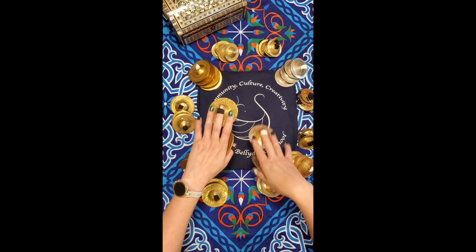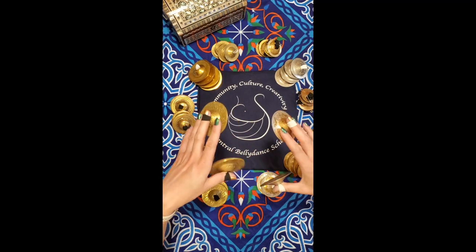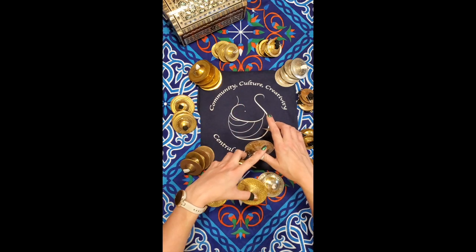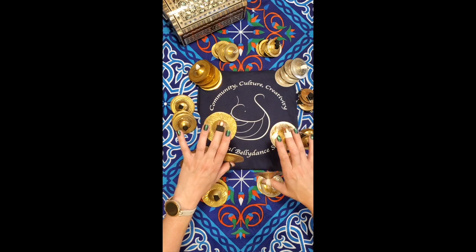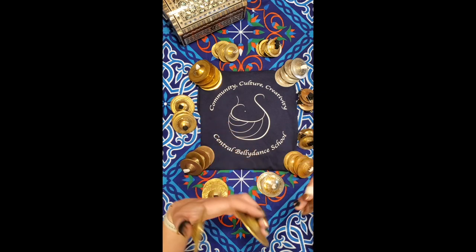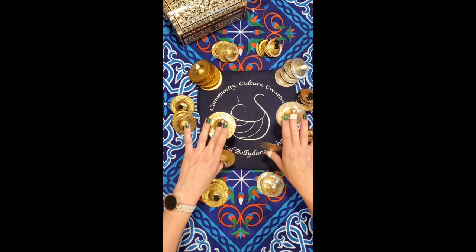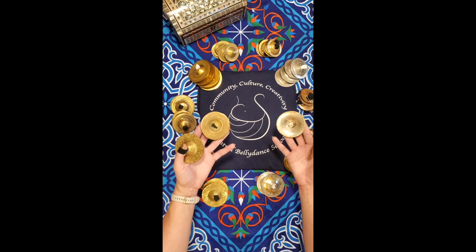While playing, it's okay for your hands to roll through different positions, but you want your default to be playing with your arms open and your wrists straight. It can be an easy habit to develop poor posture and crunched-up wrists when you're focusing on the cymbals instead of your body, especially if you're practicing sitting down. Remember to practice with the cymbals as part of your whole dance.